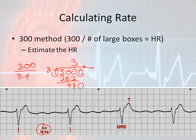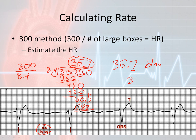I bring down my zero. I know that 84 goes into 480 five times, giving 420. Subtracting 480 minus 420 gives 60. I add a zero and bring it down. Seven times 84 comes out to 588, but that's where I'll stop. The actual number I come up with for heart rate is 35.7 beats per minute. Since the 7 is above 5, we round up, so the heart rate — specifically the ventricular rate — is about 36 beats per minute.